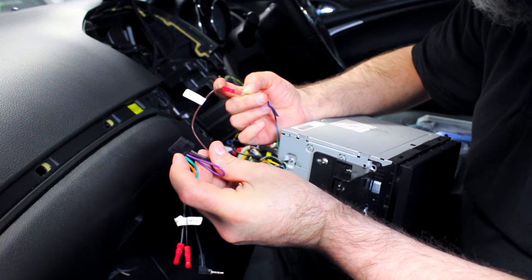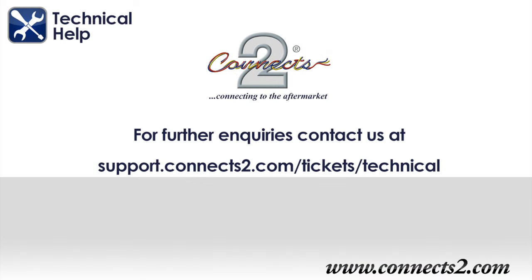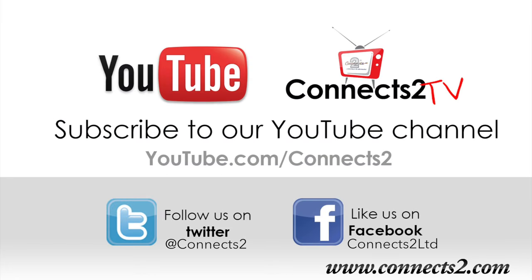We hope you enjoy your K'nex2 product. However, if you have any questions or queries then contact our tech team at www.support.knex2.com/tickets/technical. Also, why not subscribe to our YouTube channel to keep up to date with new videos and products, or simply find us on Facebook, Twitter or Google Plus to follow our ever expanding world of in-car entertainment.